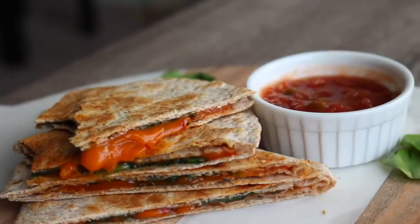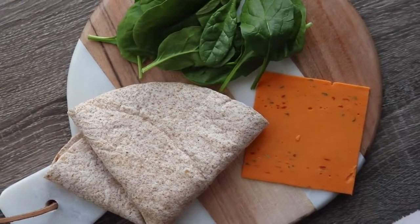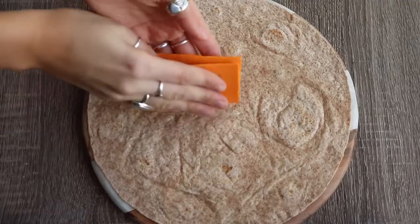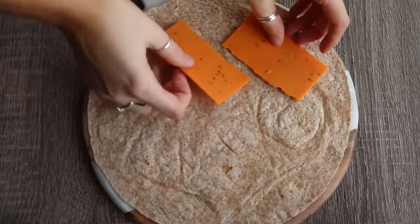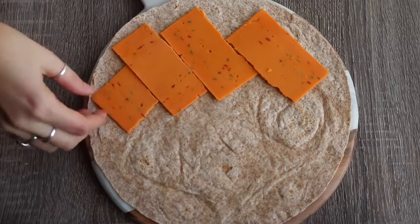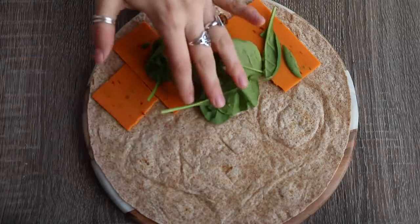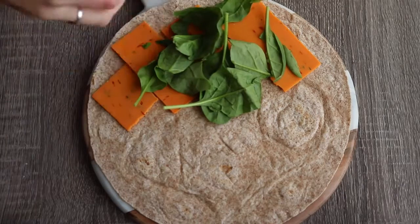For the quesadilla, all you need is a large whole wheat wrap or any kind of wrap, some vegan cheese and some spinach. I'm using the Field Roast tomato cayenne flavor of cheese and you just want to put a layer of that onto half of the wrap with some spinach, and you can use whatever other veggies you like.